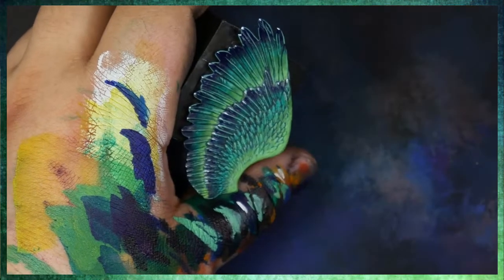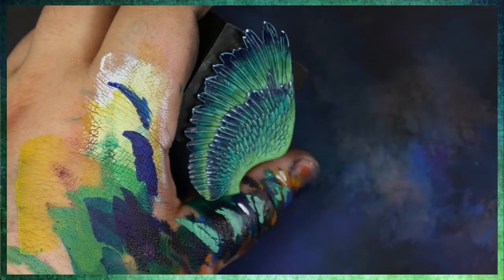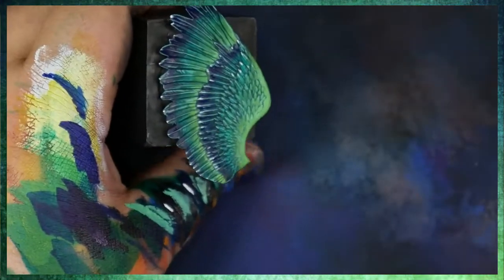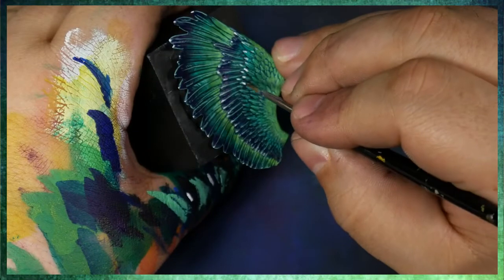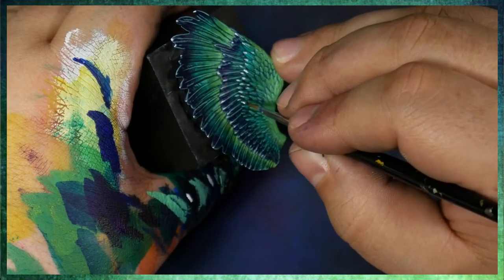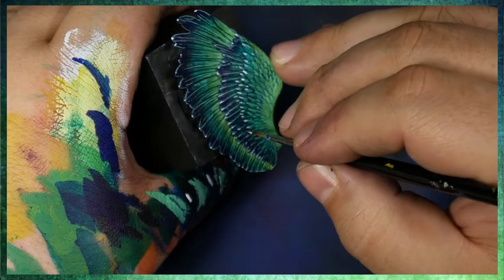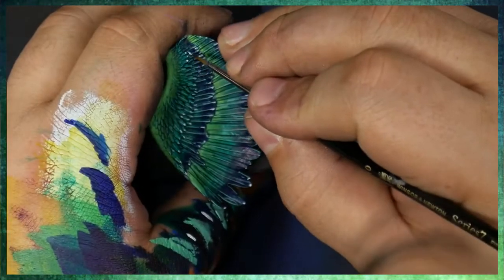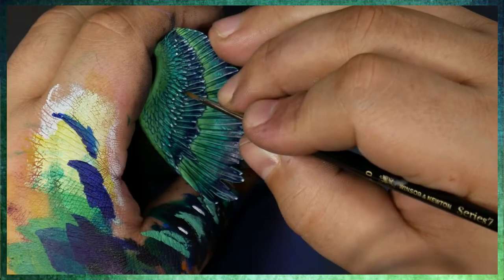I hope you guys have really enjoyed this tutorial as we're getting close to the end here. Next month we're going to be coming out with a tutorial on how I painted his cloak — it's a very effective way to paint cloth, especially with the colors. We use very few colors — I think it's only four colors total to paint the cloth.